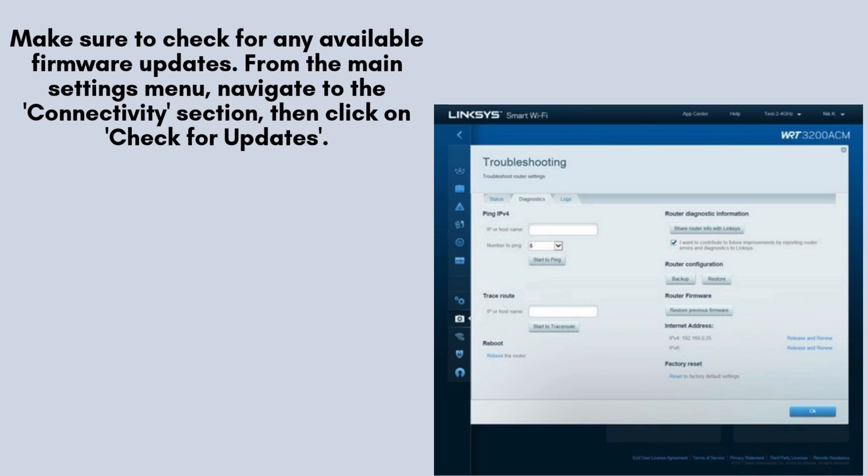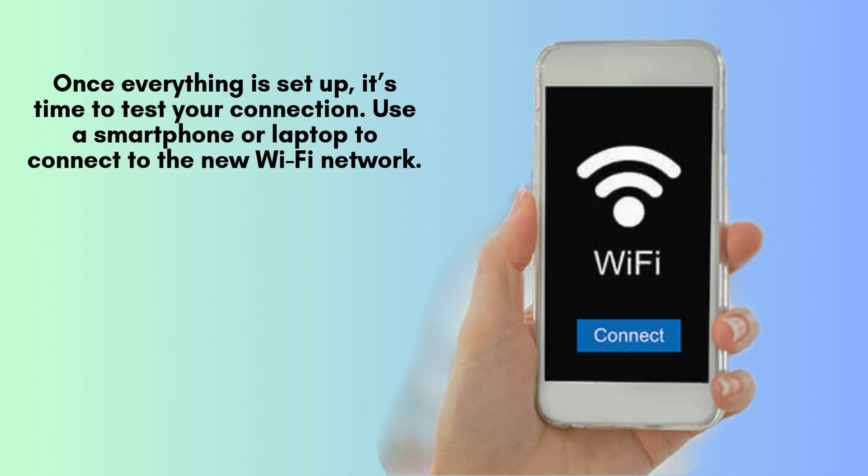To ensure optimal performance and security, make sure to check for any available firmware updates. From the main settings menu, navigate to the Connectivity section, then click on Check for Updates. If an update is available, follow the prompts to download and install it.